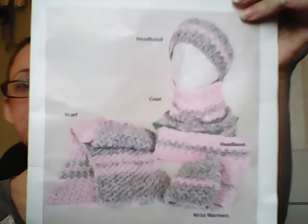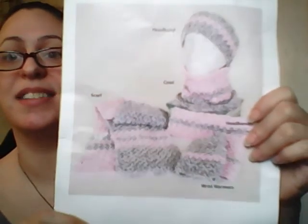Let me show you the picture — they're super cute. You get to make a headband, cowl, wrist warmers, and a scarf. I'm not sure if all the yarn makes everything, but I think I can make it work. I don't know if I'm going to make the cowl, but I'm definitely making the headband, the wrist warmers, and the scarf — they're all super cute.